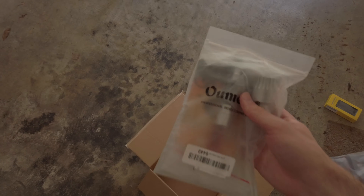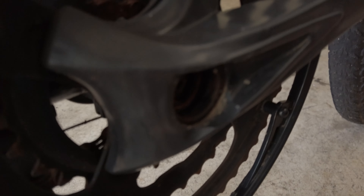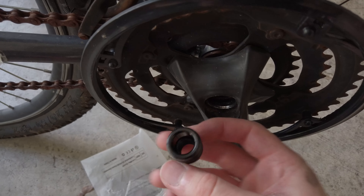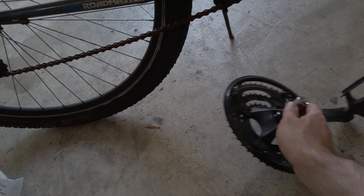This tool is supposed to help remove the bottom bracket because for some reason you need a special tool to do it. It locks into these little grooves and then this part pushes against it so you basically screw it out. I was cranking on it and it just popped off. Two hours later I didn't give up — got it hooked on, got the chain off, and this is finally off.